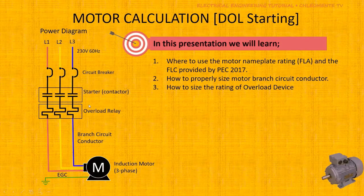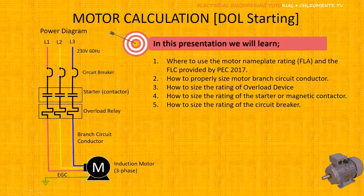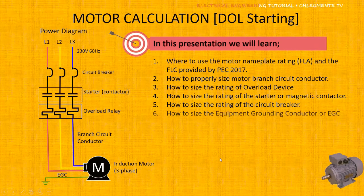We will also learn how to size the overload relays or devices, the magnetic starter or magnetic contactor, the circuit breaker, and the Equipment Grounding Conductor, or what is called the EGC.